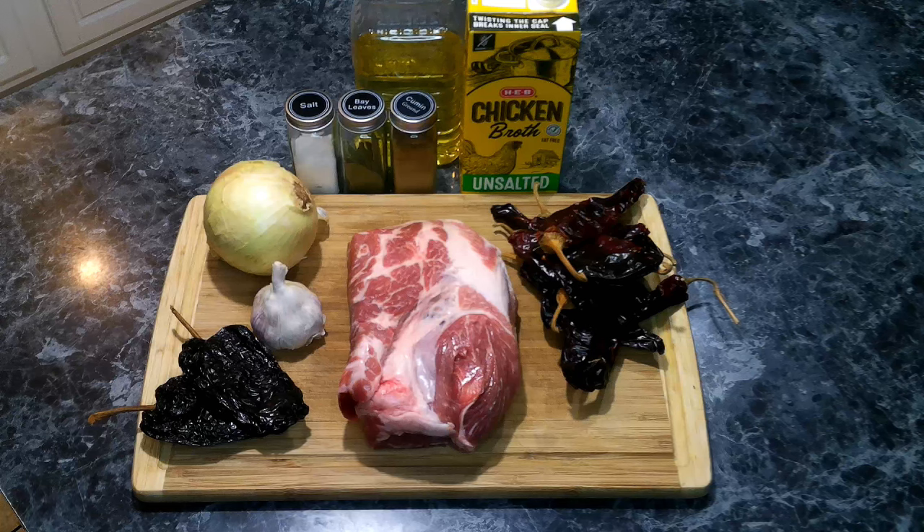For our chili colorado we're going to need 10 guajillo peppers — forgive me if I pronounce that wrong — two ancho peppers, onion, garlic, salt, cumin, pork butt cubed, oil, chicken broth, and bay leaf.